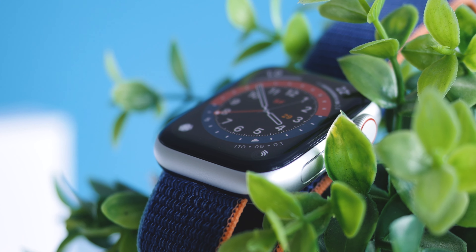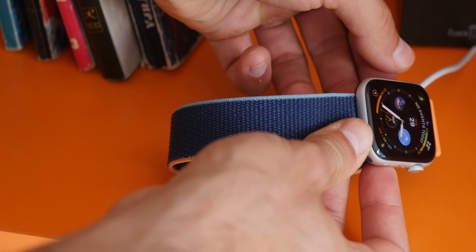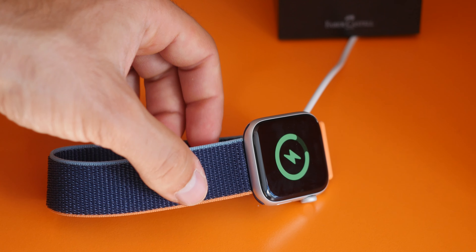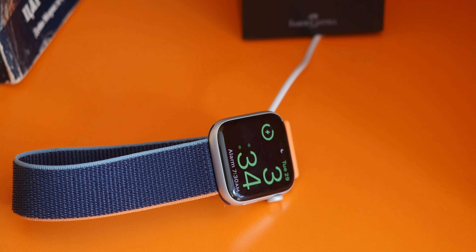Fast charging would be a great thing to have as well. Currently, charging is not too slow — it takes about an hour to charge the Watch SE to around 80%, and a full charge takes around an hour and a half.